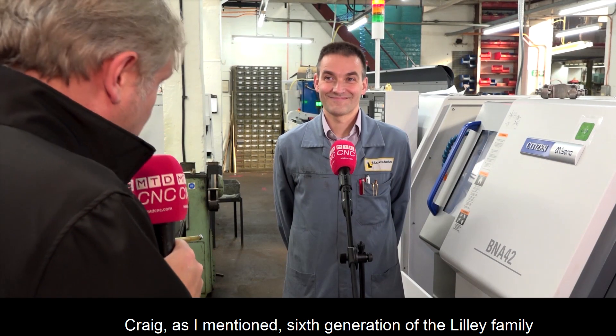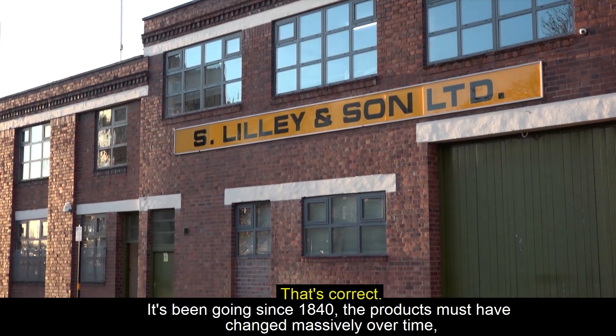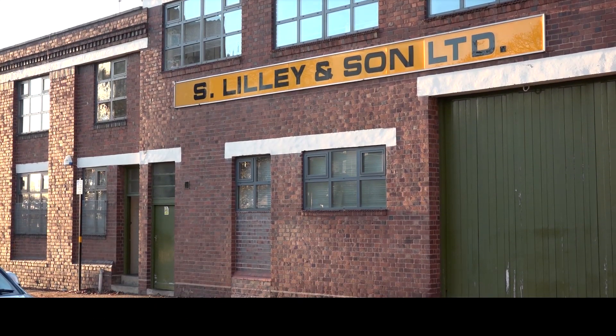Craig is the sixth generation of the Lilly family. The company has been going since 1840. The products must have changed massively over time — what have you been manufacturing?